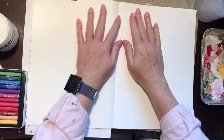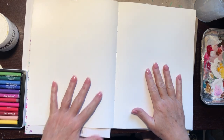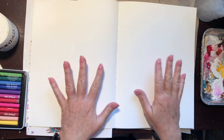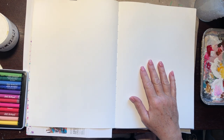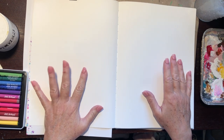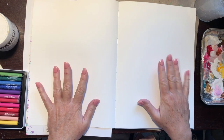Here's the wonderful thing about journals: play. Find out what your products will do. Find out how they'll work with each other. There are no mistakes — they're just learning possibilities, and almost anything you do can be covered over. That's the beautiful part of mixed media and journaling.